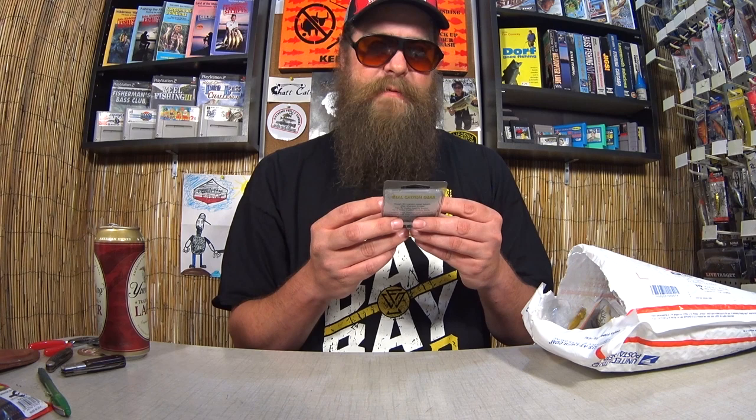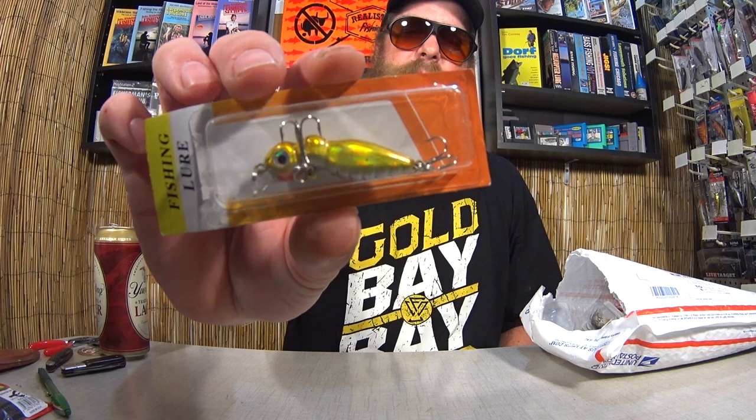Here we have a fishing lure. So this is like a little Chinese fishing lure, some kind of crankbait. I don't even know what that is. It's like a crawfish or a minnow or something. That's pretty cool. I like these cheapy fishing lures. They're fun to look at.